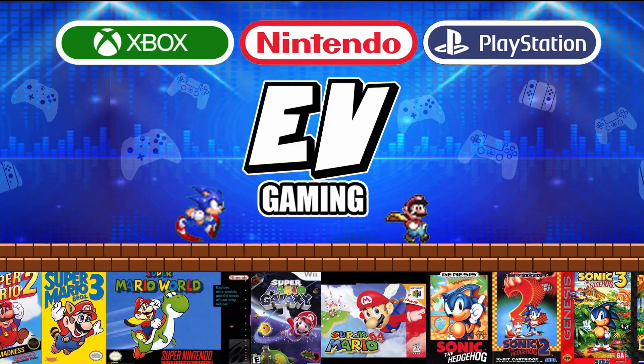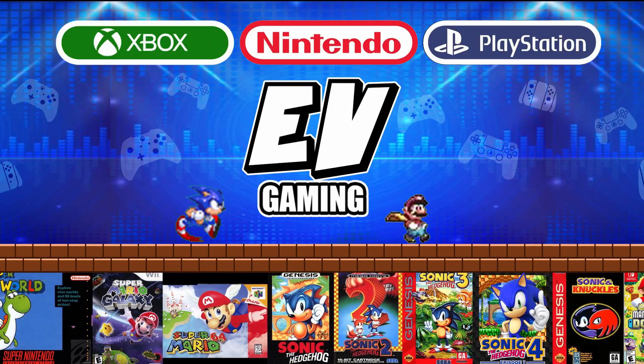The Retron 5 is a great system. Do know that there are going to be some hiccups right at the beginning, but those things are usually ironed out over time. Thanks again for watching our show. Don't forget — the family that games together stays together.